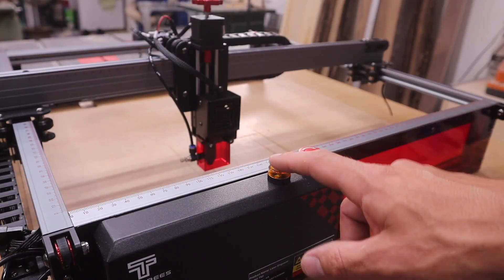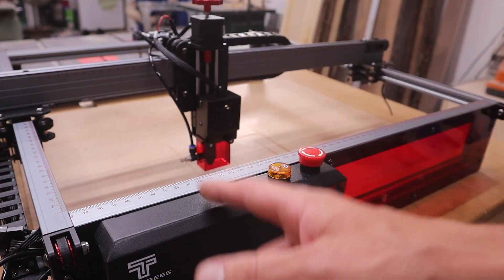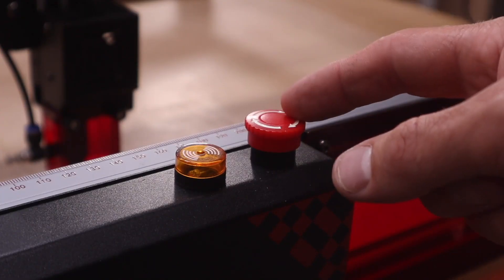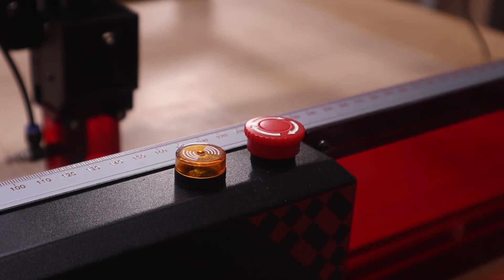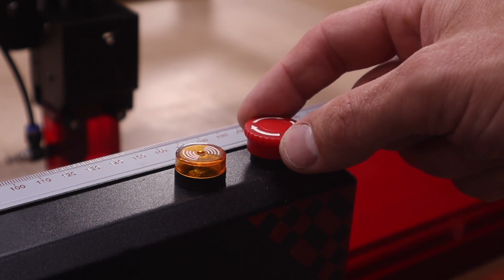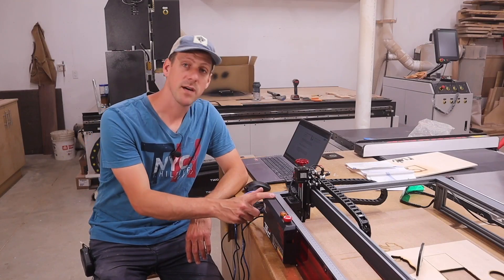It also has flame detection - if something catches fire, the laser will shut off. If it gets knocked or falls off the table, it will also shut off and won't keep burning everything in sight. They also have one of these emergency stop buttons - you push it and everything shuts down. To turn it back on, you just twist it and it pops back up.